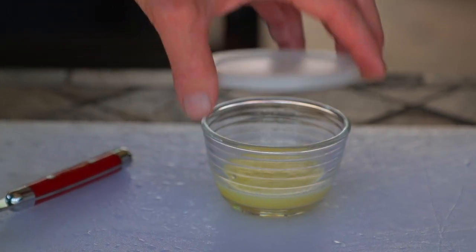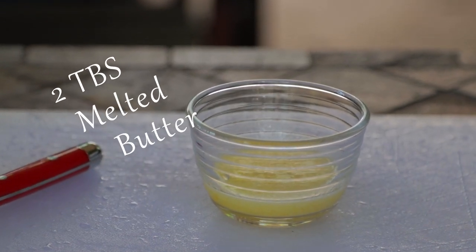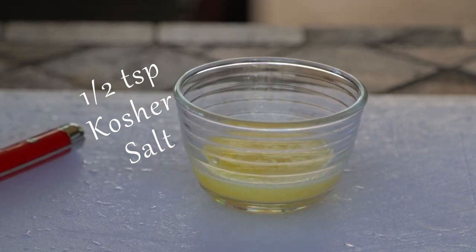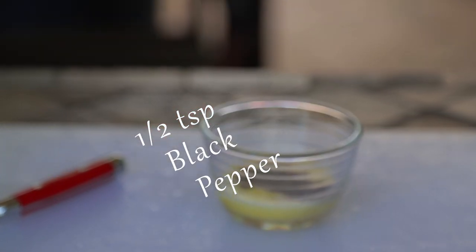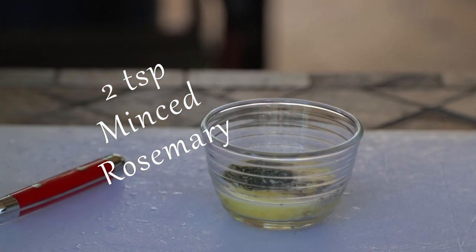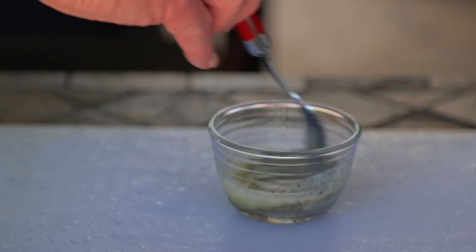We're going to be making up some compound butter. Melt at least two tablespoons of butter, maybe a little bit more, then add in a half teaspoon of kosher salt and a half teaspoon of black pepper, and stir in the two teaspoons of minced rosemary that we just chopped. This is our compound butter.